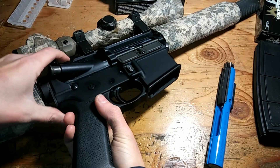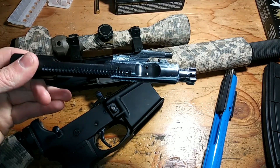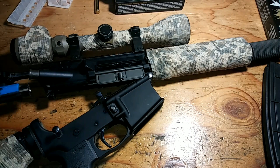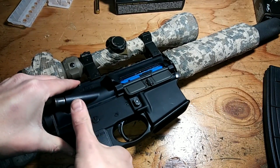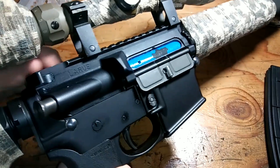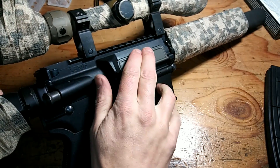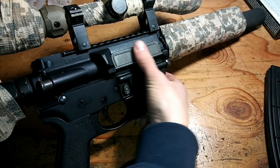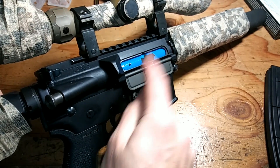To convert your 5.56 AR-15 it's as simple as this: you pop the rear pin, remove your live-fire bolt carrier group, insert this training BCG into the rifle, close the rifle, pop the pin, and you're good to go.